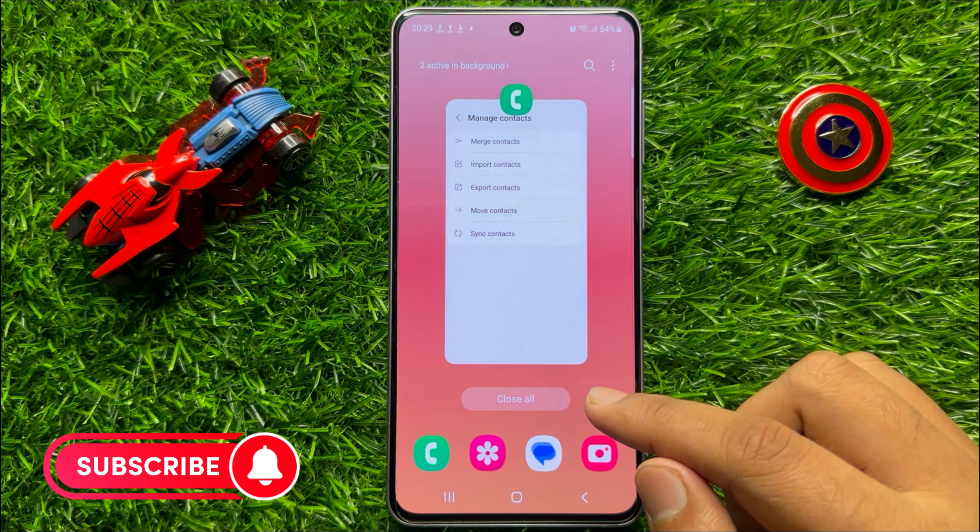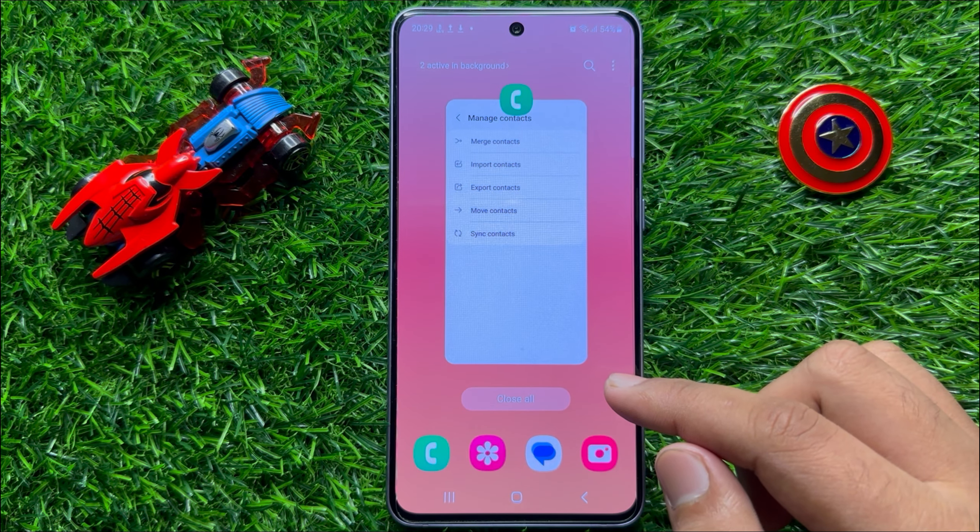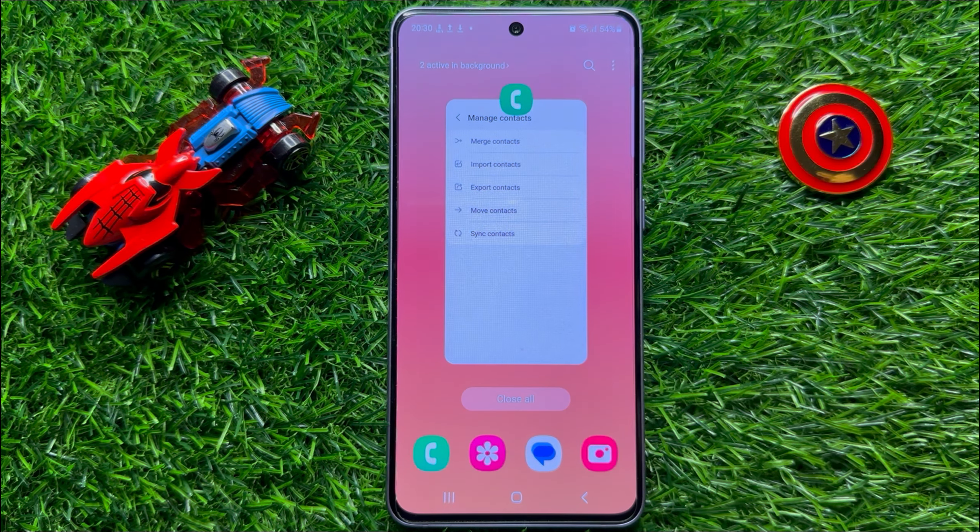That's how you can import or export contacts from a SIM card in Samsung Galaxy S23 FE. I hope you liked the video. Thanks for watching.